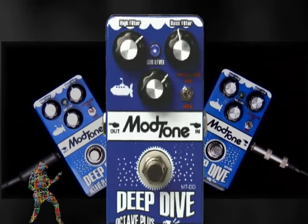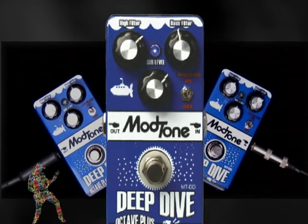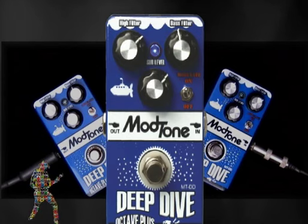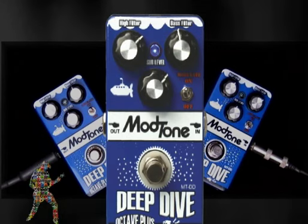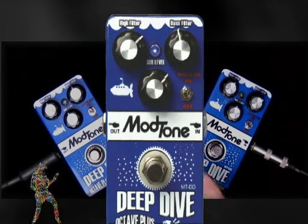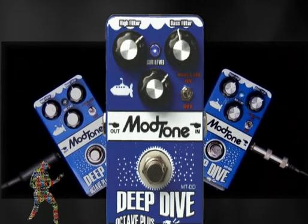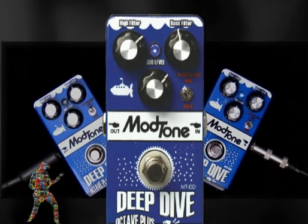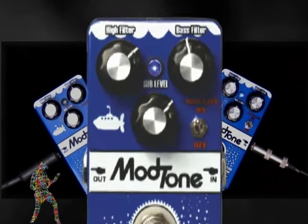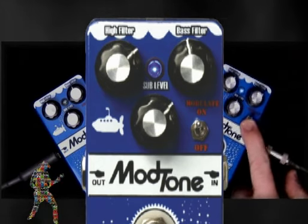What makes this pedal unique, Jimmy? This pedal is cool because it does a whole bunch of different things. Basically, what an octaver pedal does is it's going to add an octave lower fundamental note below the note you're playing. Say you've got this note — now let's add the Deep Dive and hear what that does. You can hear the modulation going on, but you can flip this modulation switch and give yourself a whole different tonal spectrum.